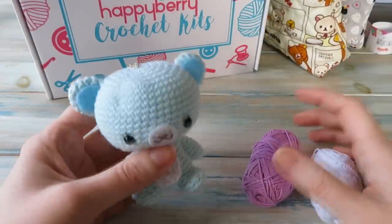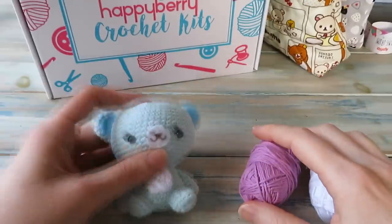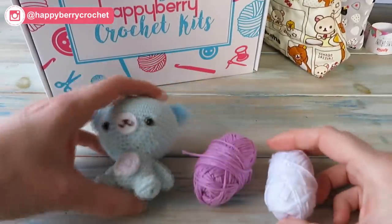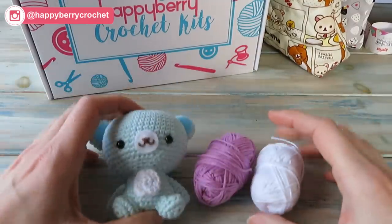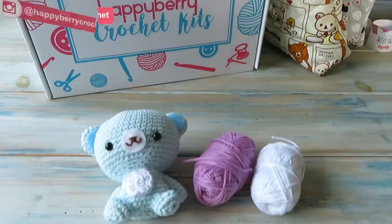For this pattern you're going to need some yarn. I like to use a cotton yarn or a bamboo yarn — something that isn't too fluffy works really well for amigurumi. I'm going to make a little purple bear for this one, and I'm also going to need a little bit of white yarn for his belly, as well as some toy stuffing.